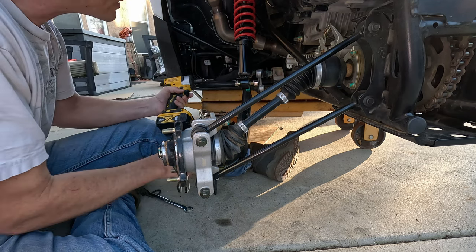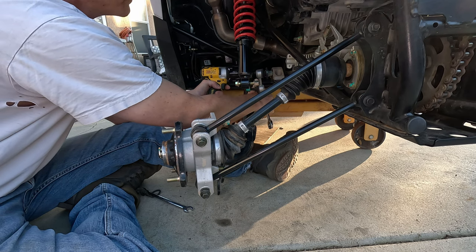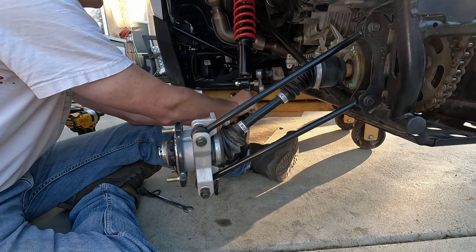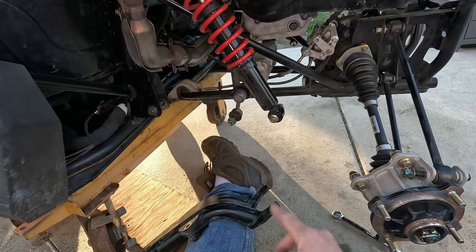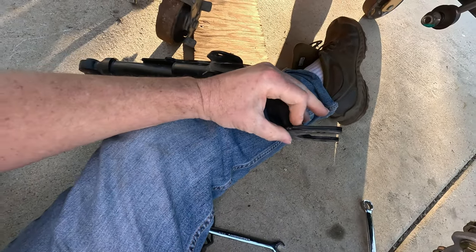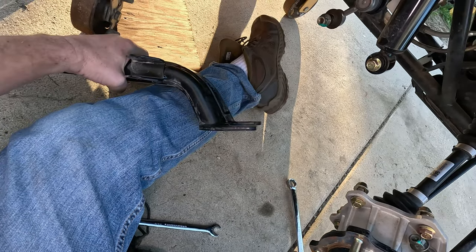For the last one, we got the beast bolt back in the rear. So that's what it looks like with no trailing arm. This is a piece I'll be reinforcing in the back here — this dog ear tab easily bends and will snap off the cast aluminum hub housing.